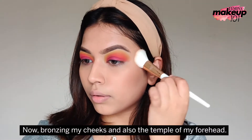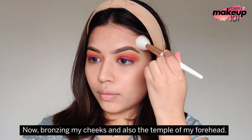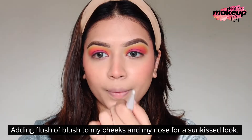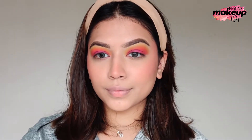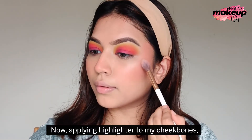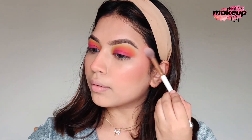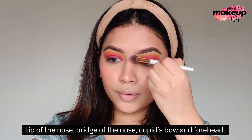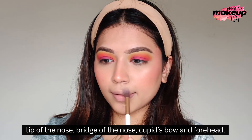Now, bronzing my cheeks and also the temple of my forehead. Adding a flush of blush to my cheeks and my nose for a sun-kissed look. Setting and melting my makeup together with setting spray. Now, applying highlighter to my cheekbones, tip of the nose, bridge of the nose, cupid's bow and forehead.